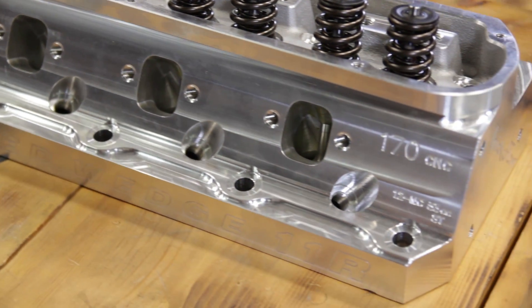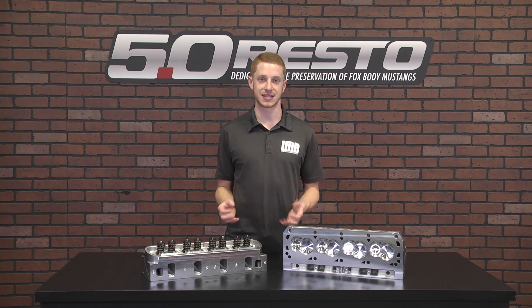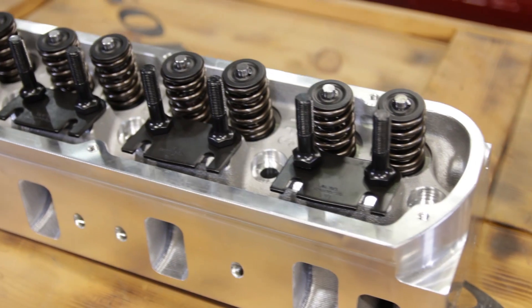These heads are for off-road use only and will not pass emissions testing. Also, these heads are drilled for half-inch head bolts, so 7/16ths bolts will require reducer bushings. Those are available at LMR.com as well.